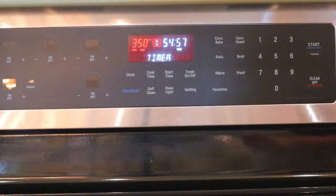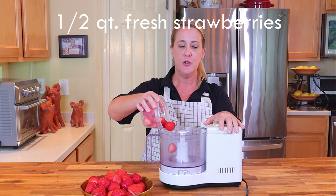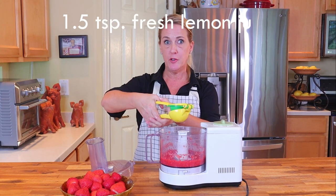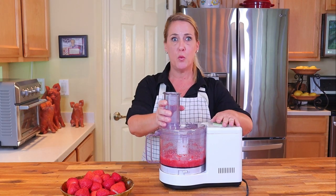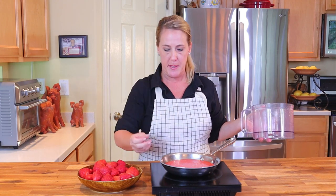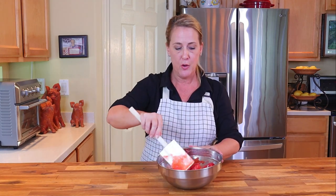While the cheesecake bakes, let's make the glaze for the strawberries. In the food processor, add half a quart of fresh strawberries and pulse to make a puree. To the pureed strawberries add one and a half teaspoons of fresh lemon juice, one and a half tablespoons of cornstarch, half a cup of granulated white sugar, and half a cup of water. Blend well, then transfer to a saucepan and reduce on medium heat until the glaze becomes syrupy and has a thick jello-like consistency. Remove from heat and refrigerate until completely cool. Once cooled, transfer your strawberries to a mixing bowl, add the chilled glaze, and gently coat each strawberry.